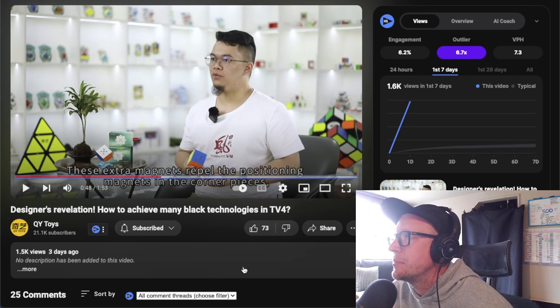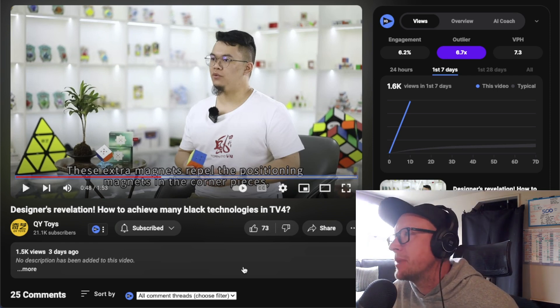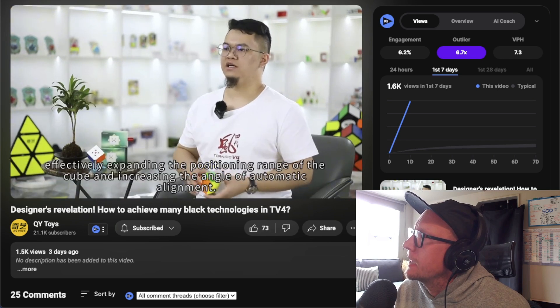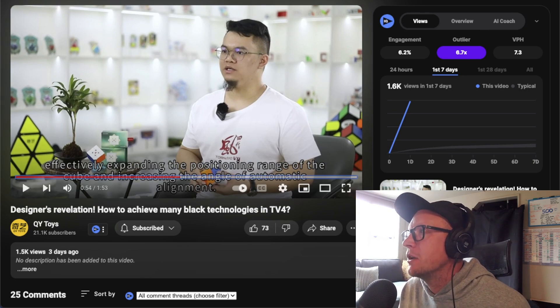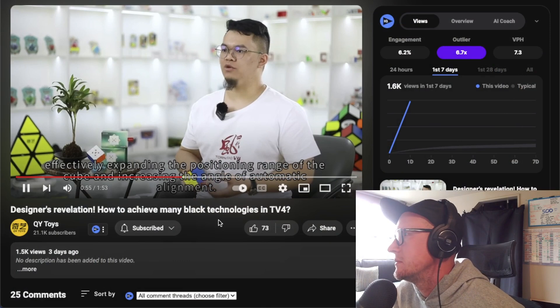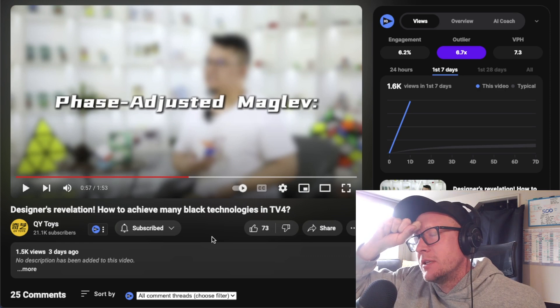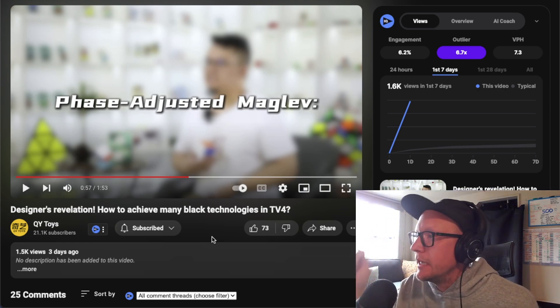An additional small magnet on each side of the original magnets in the edge pieces — within a small angular range, these extra magnets repel the positioning magnets in the corner pieces, actively expanding the positioning range of the cube and increasing the angle of automatic alignment. That's their automatic alignment tech. These magnets repel the corner-to-edge magnet, so it's going to feel snappy — it snaps in, and also pushes it away when it comes out.